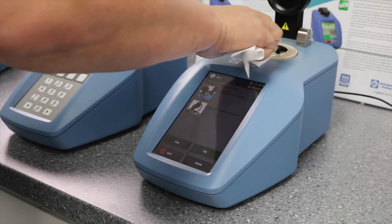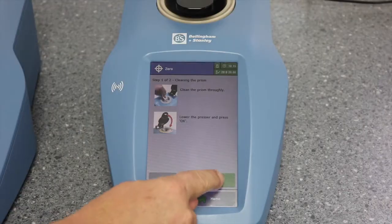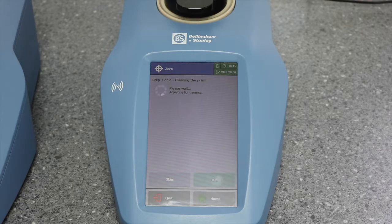Clean the prism thoroughly. Lower the presser and press OK. The instrument will now make a few simple checks.